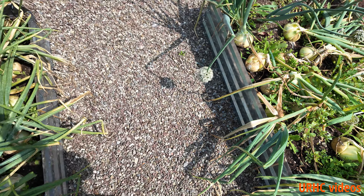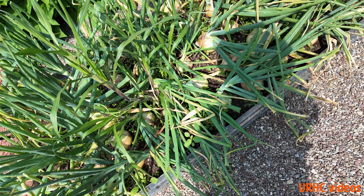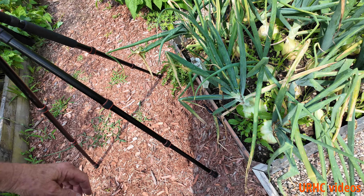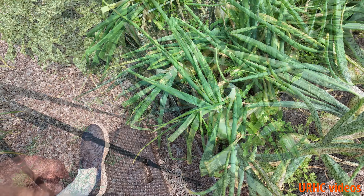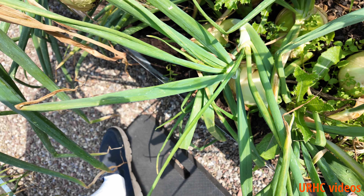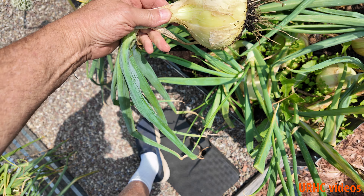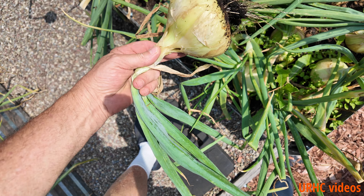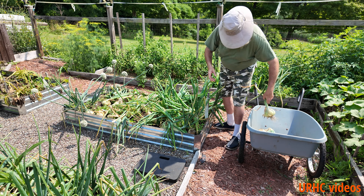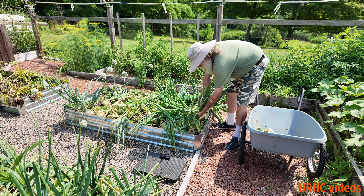It looks like they probably could go another week or two, but the tops are starting to fall over and they really do look like they're big enough. They come to a point where they just don't get much bigger, so I'm going to pull them out. You can see these are the Alyssa Craig onions — as always, just wonderful size.